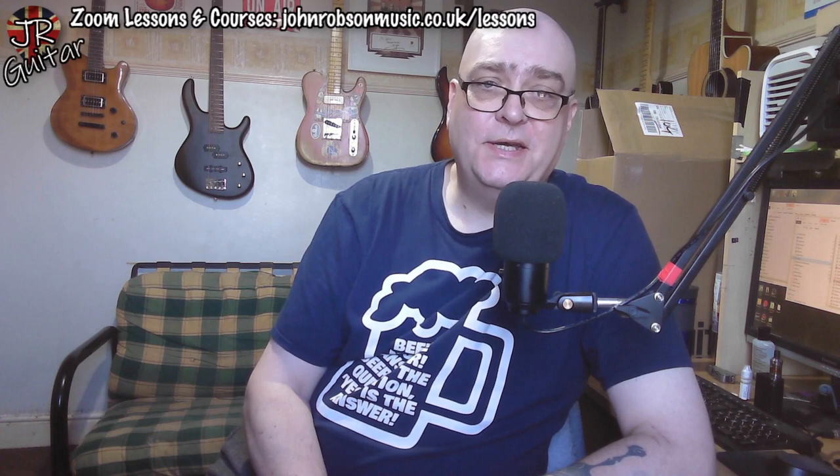Hello chaps, welcome once again to John Robson Guitar Tuition — as always I do hope you're well. That little piece of music there was just something I threw together to demonstrate a particular method of recording guitars, and it's pertinent to this week's viewer question. Today is Wednesday and we're dealing with viewer questions. If you have any questions of a guitar or music related nature that you think I'm the right person to answer, get in touch — you can see the website address at the top of the screen, link in the description, use the email form there or my email address jr guitar tuition at gmail.com.